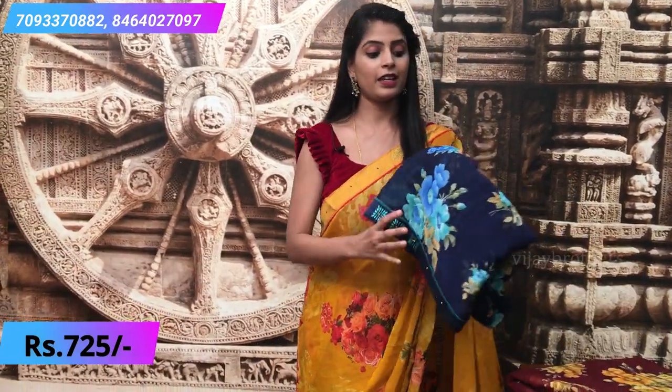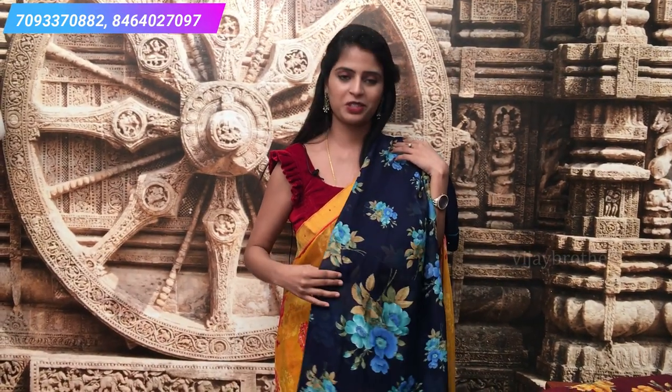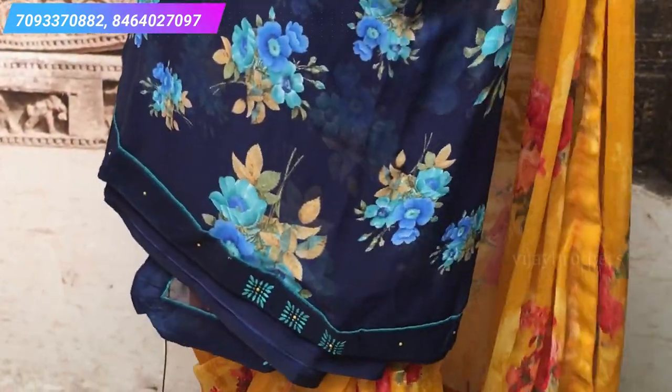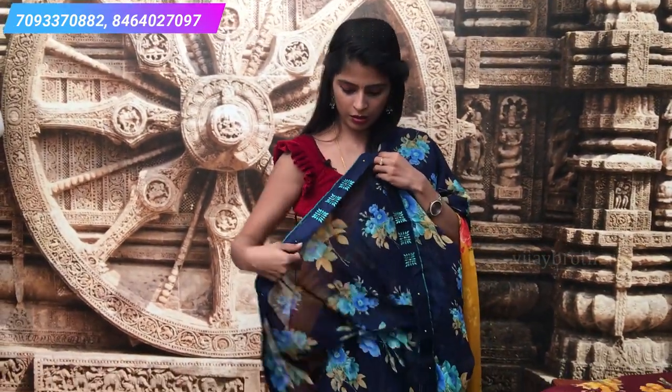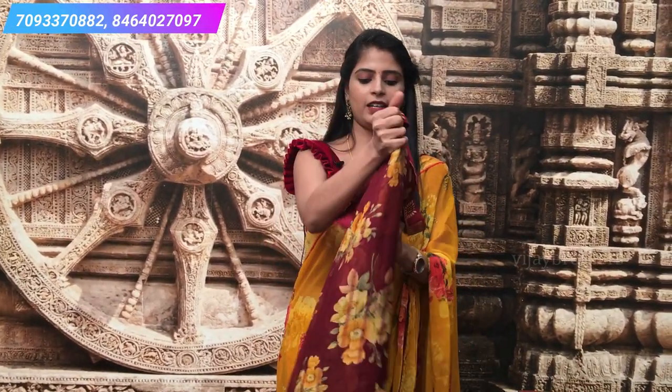The next saree is again royal blue — in this episode I've shown 3 to 4 blues, but the difference is in the floral prints and glued pattern. This one has big floral prints and is very beautiful. The glued pattern is slightly different — just a small difference. The blouse is the same self plain blouse.